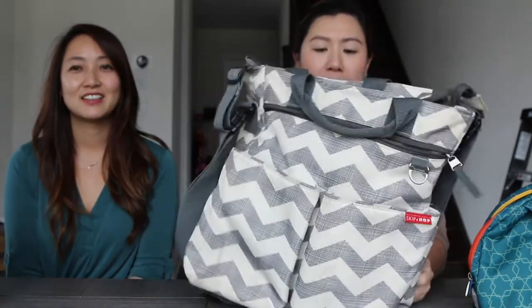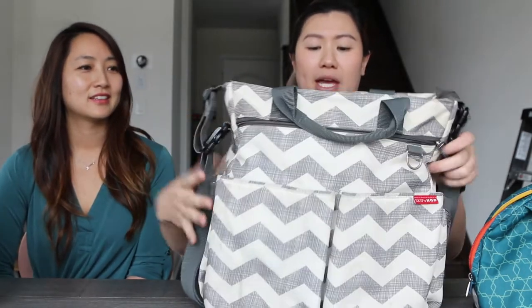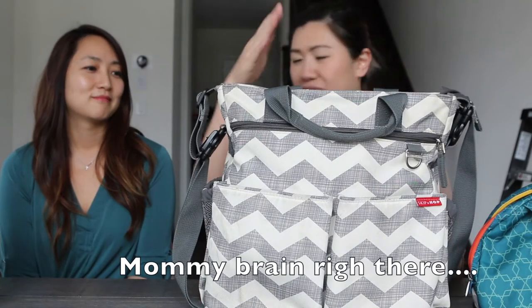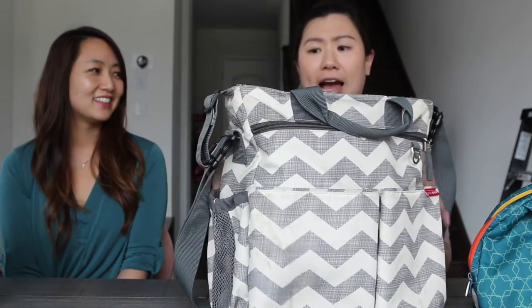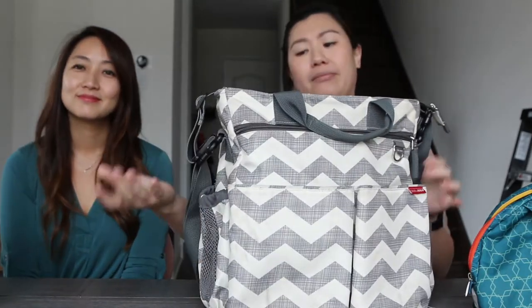This is the first diaper bag that I got — it's a Skip Hop diaper bag. I was trying to go for a theme for my kids, so the room and everything had this zigzag sort of pattern, and this brand actually had a bag that matched it, so of course I got it.